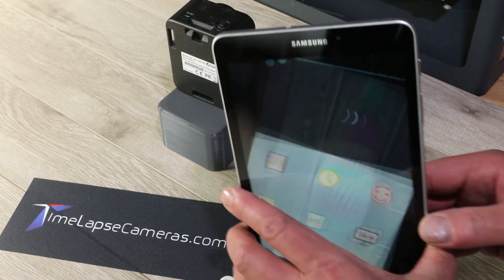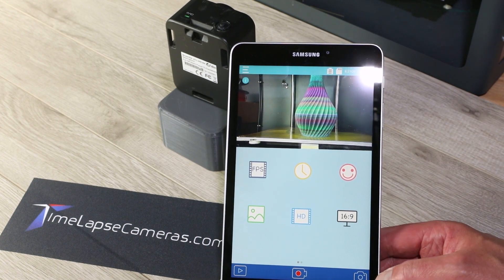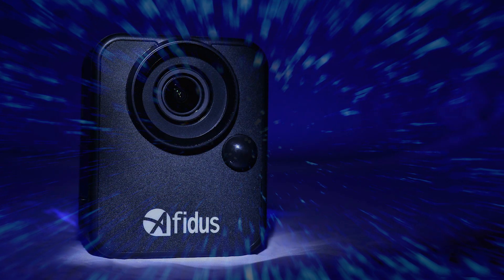That wraps up the overview. We will have some detailed videos coming out that show specific aspects of the camera. Consider this the operator's manual for the IFIDIS ATL200 from timelapsecameras.com. Thanks for watching.